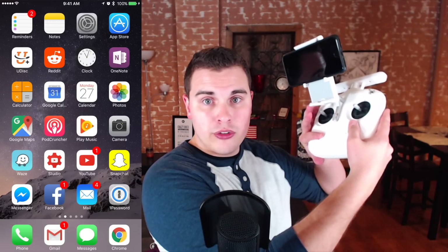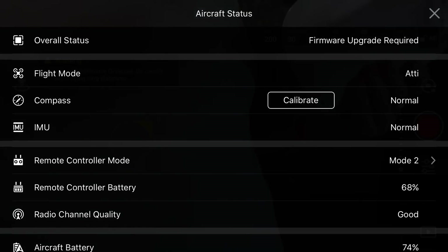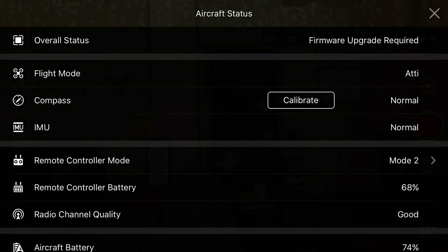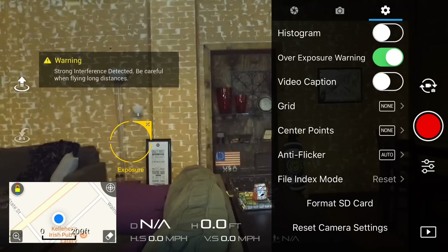Once you've done that, take your remote and your phone, go ahead and turn on the remote, and connect to the WiFi through the remote as usual like you're going to fly your drone. Once you're there you'll end up in the DJI Go app screen as you always do. Go ahead and X out of here, and the first thing we're going to do is go into our camera settings — the little gear icon up here.